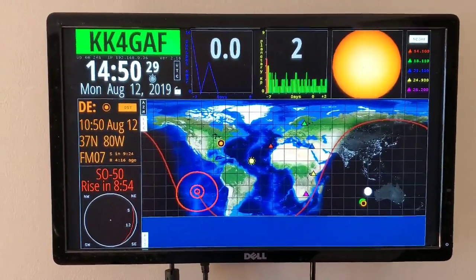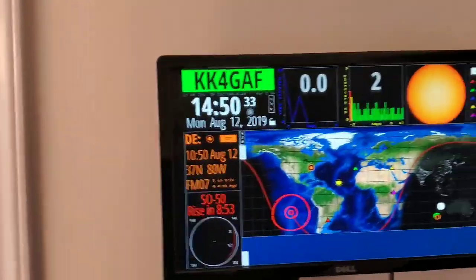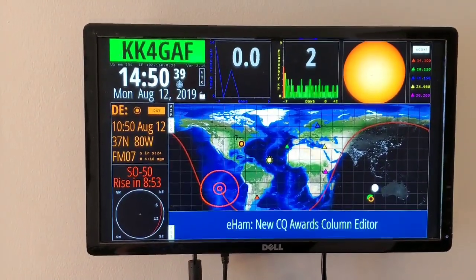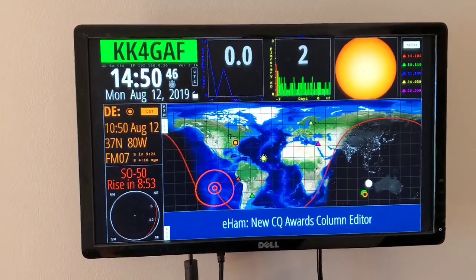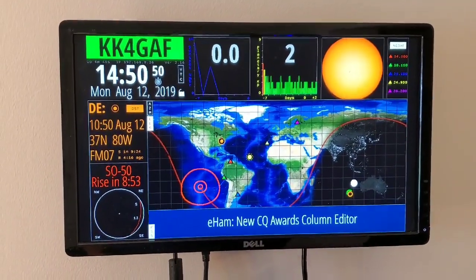I got the instructions off the website for clearsky institute.com. This is originally set up to run on the ESP8266, and there's also a Raspberry Pi install available. I had a spare Zero sitting around, and now I can have a ham clock on the wall.